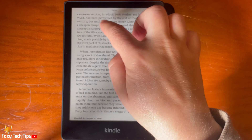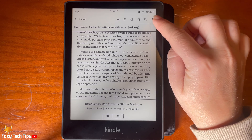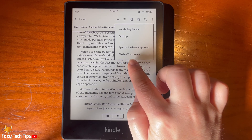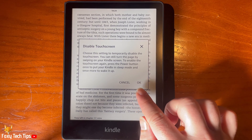When you are in a book, tap the top portion of the screen to wake up the menu bar. Then tap the three dots button in the top right. Tap disable touch screen. Select OK on the popup.